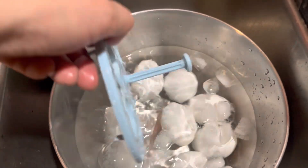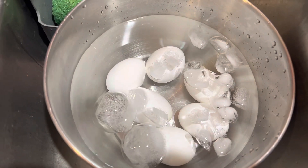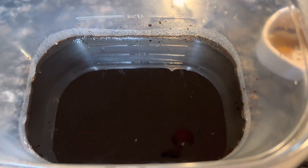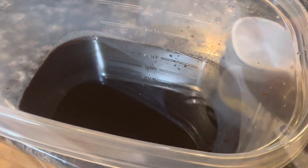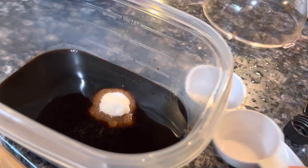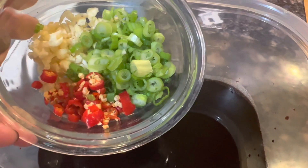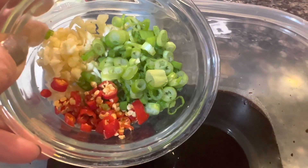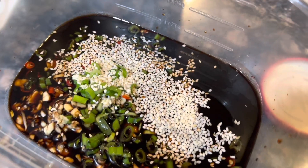Then I took a big Tupperware, put one cup of soy sauce, and then I added one cup of water. I did a fourth cup of sugar, and then I did some chopped green onions, chopped garlic, and some chopped red Thai peppers to make it spicy.